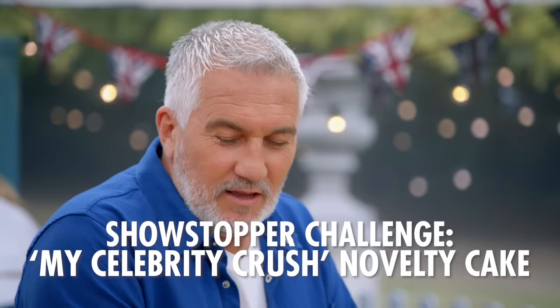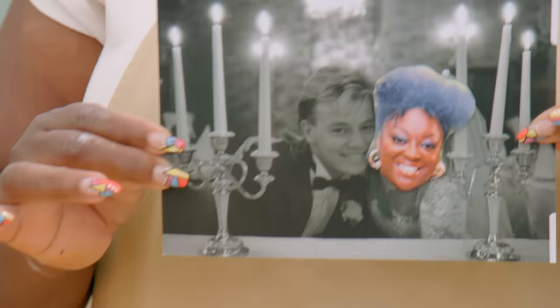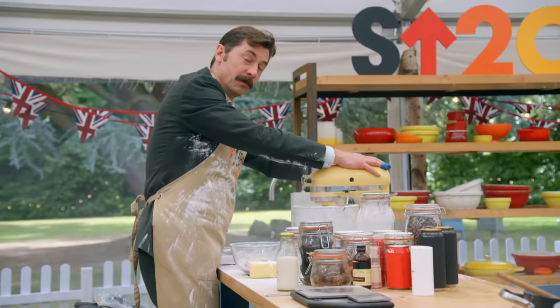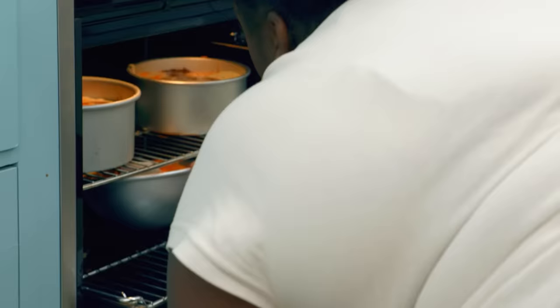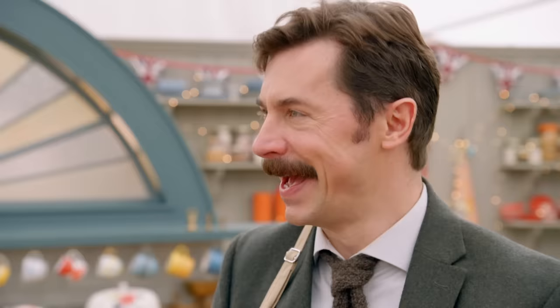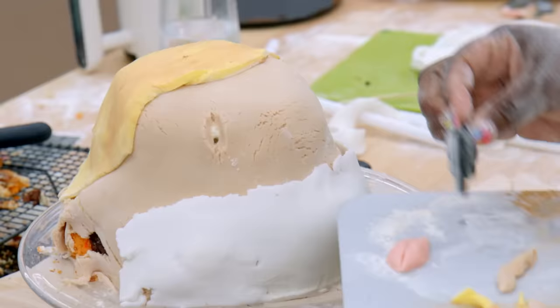Tell us all about your celebrity crush. It is the one and only. Everybody fancied Jason Donovan when he was young. So my first childhood crush is Indiana Jones. For decoration, general cement. Precision is key. My cake's fallen. Jason's head's fallen. Oh, Judy. You never open it when it's not cooked. Save Jason's head. Here it goes. It's a boulder slide. It's got no neck.